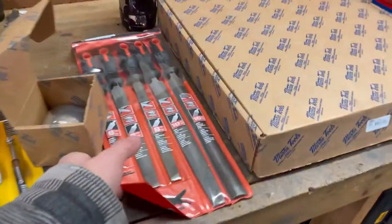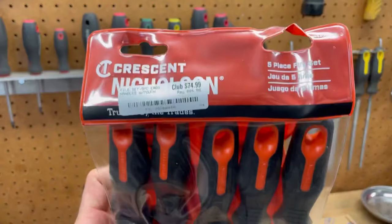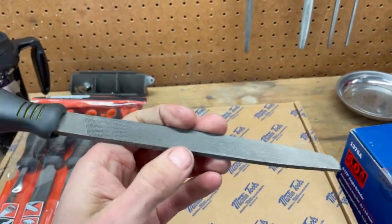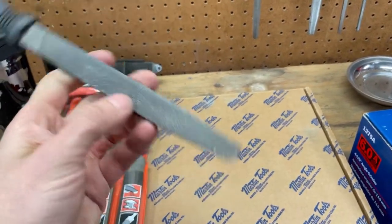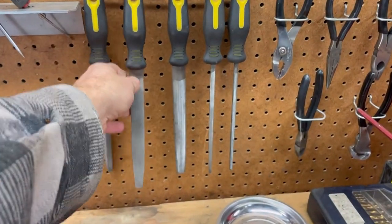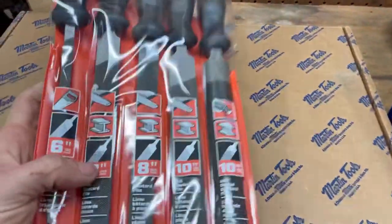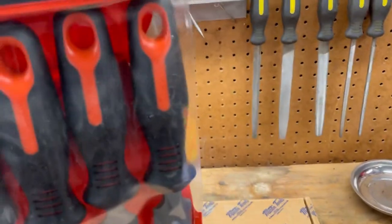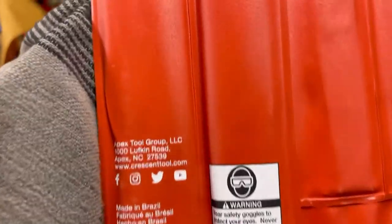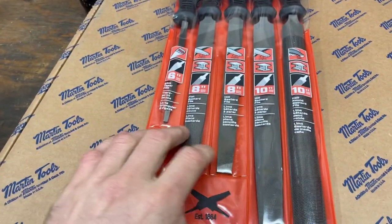One other thing I picked up here: these are Crescent Nicholson files. I've had this old set — good old Princess Auto Power Fist special. They cut okay, but this one did get dropped and the end dinged off. They've gotten me by over the years, but every time I use them I kind of grumble that I should have bought a better set of files. Nicholson is a well-known brand — these ones are made in Brazil, interestingly. Hopefully they should hold up a little better; it's got a decent selection of files as well.